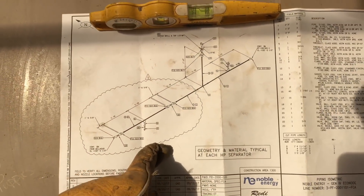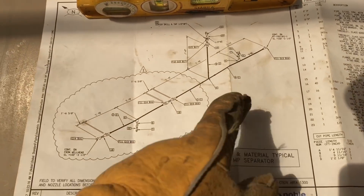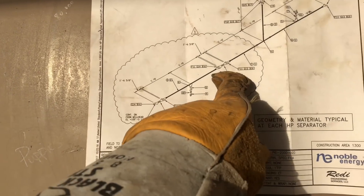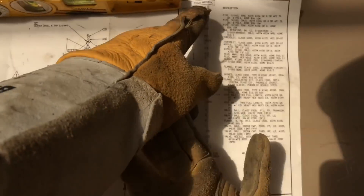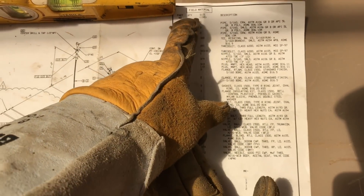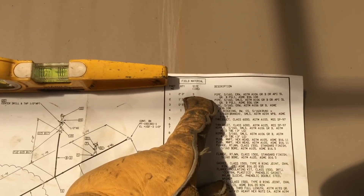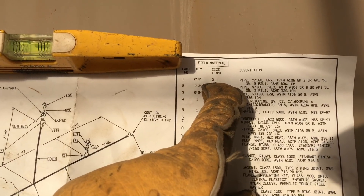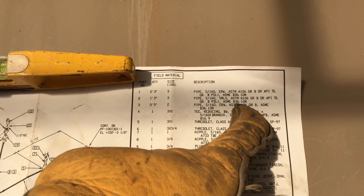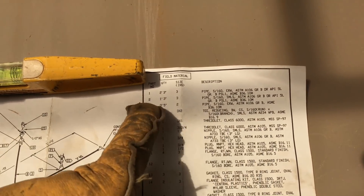It's for an inlet header. So this right here is all three inch, this is a two inch, everything schedule 160. We got fifteen hundred pound flanges on the three inch — and this is your parts list. So if you're not sure what it is: size of pipe, three inch, schedule 160. Basically that's all you need to know — pipe grade B.